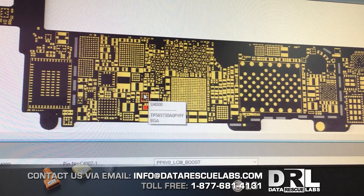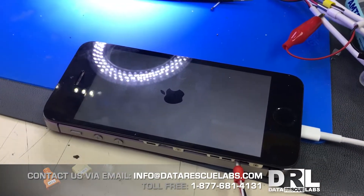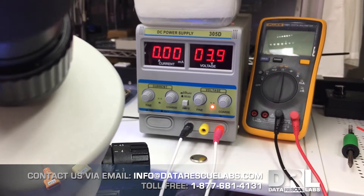I'm surprised this phone still works because just looking at the board itself, the phone is in very bad shape. Salt water — even though it's better to be in salt water than regular water because it shuts the phone off quickly — if left for too long inside the phone, it obviously creates a lot of problems.